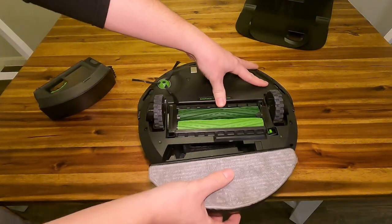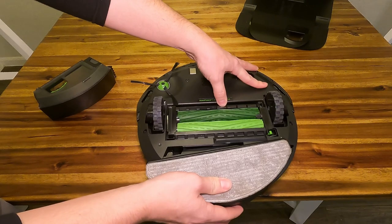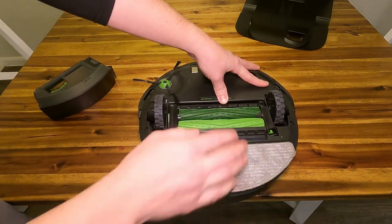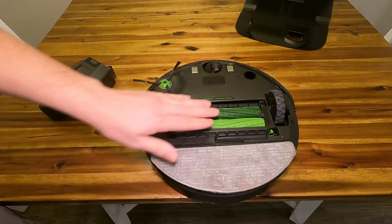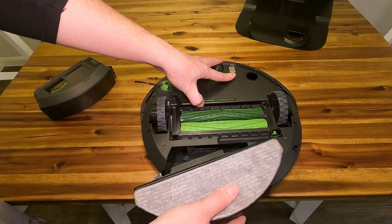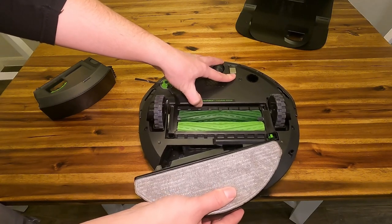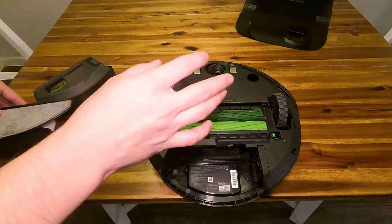So basically, you put the water in and throw this corner in first — it can be a little difficult because you can't see it. But now I have it installed, and we have the mop function here. It'll still suck up some of the debris because it still has that dustbin. It's really cool that you guys can do multiple things with this — you can vacuum and mop all with the same Roomba.